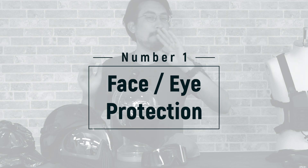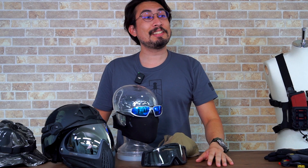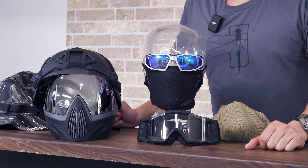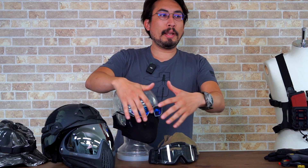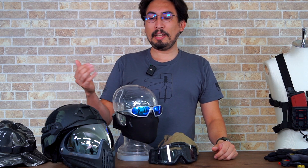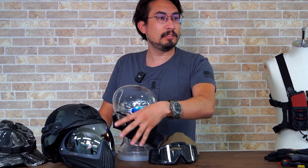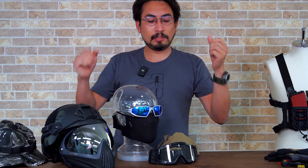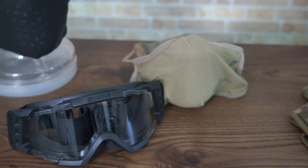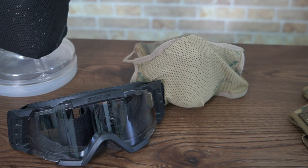Last at number one, and probably the most important other than your gun, is eye protection and face protection. You can't go out to BB Wars without eye protection unless you want to be blind. We've got everything from shooting glasses to goggles, all the way up to full face masks like the Dye mask. They come in a range of budgets — yes, the Dye mask is an investment, but you're protecting your eyes, and you need high-quality eye protection so things don't fog up when you're trying to aim.